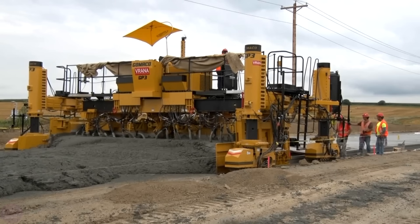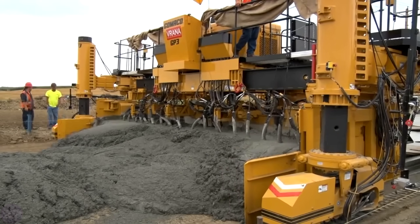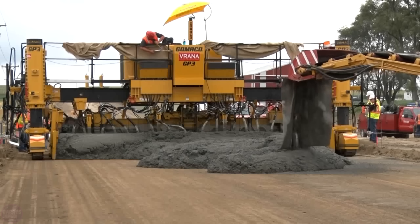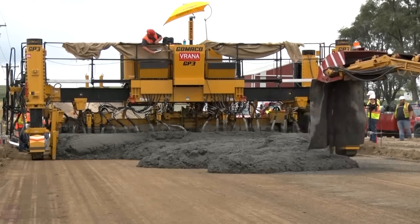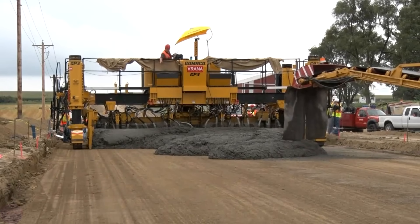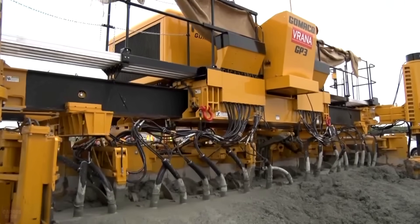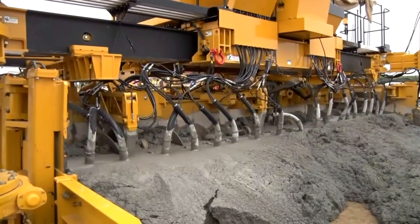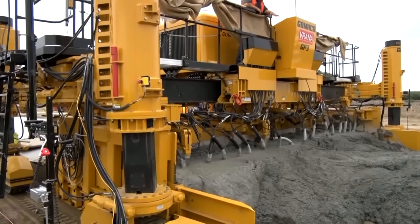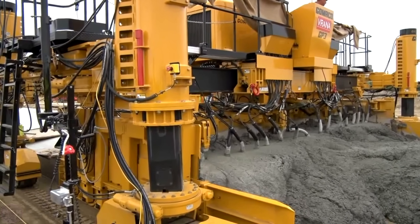Creating machinery like this would have been impossible without Gomaco's 50 years of experience in the field of concrete paver manufacturing. The GP3 stands as one of the smartest road concrete paving machines in the world. It has been designed for paving surfaces up to 9.14 meters in width, and easily and quickly adapts to work in any width within this range.